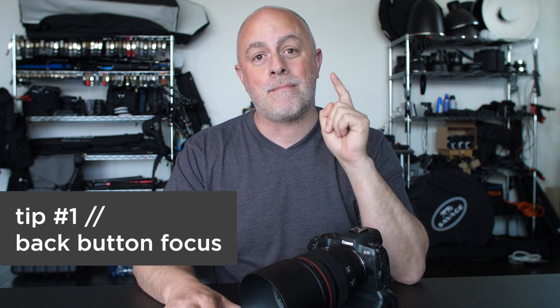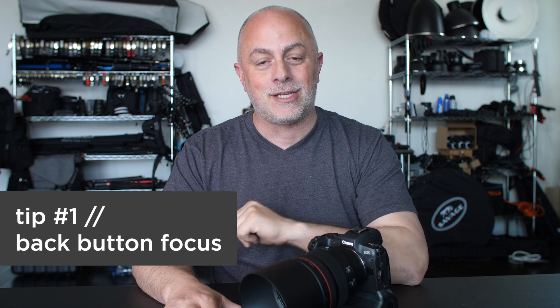So let me share with you tip number one: back button focus. Stop back button focusing — it is one of the worst things you can do. It's a very old-school technique.